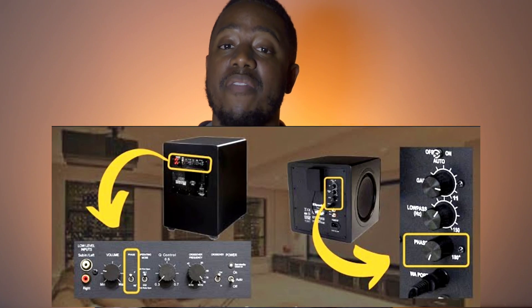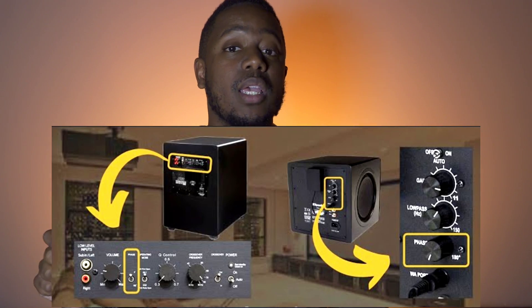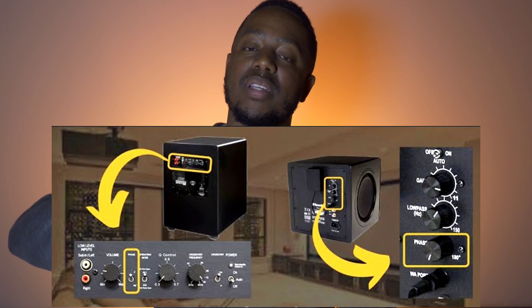On the back of your subwoofer you'll have a phase switch — zero to 180 — or if you have a higher-level subwoofer, a dial from zero through 180. You may also have a DSP that allows variable phase from zero to 180. Variable is typically the better version because you can fine-tune and dial in completely, whereas a switch is pretty much just negative and positive polarity.